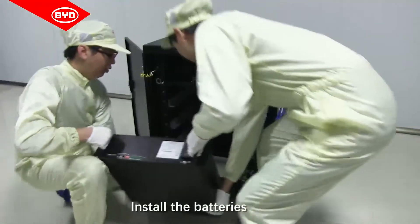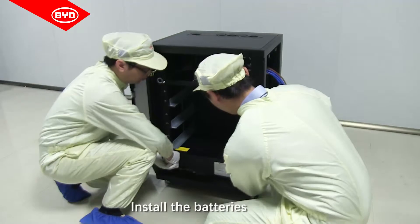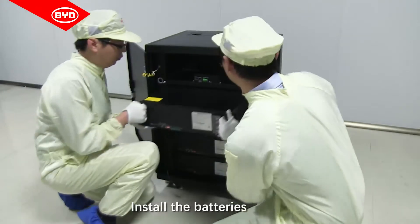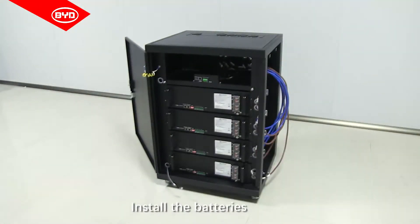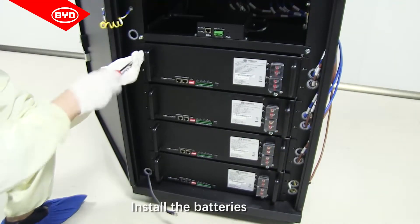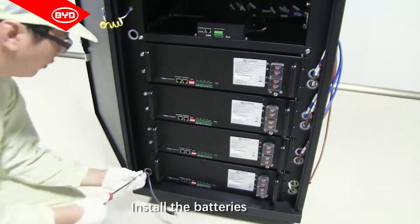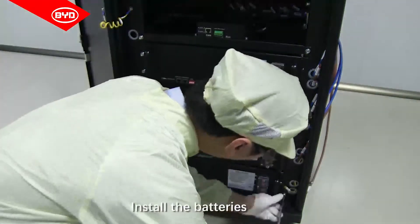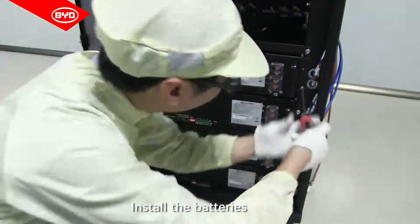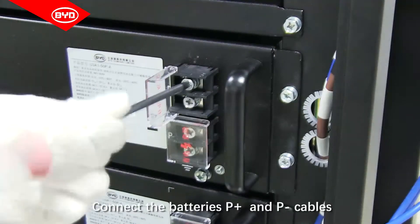Install the batteries. Connect the batteries' P-plus and P-minus cables.